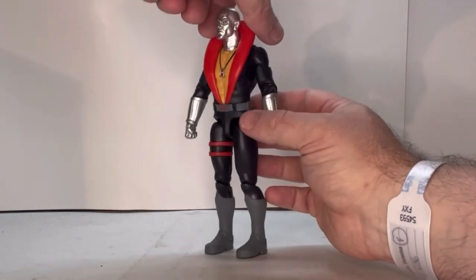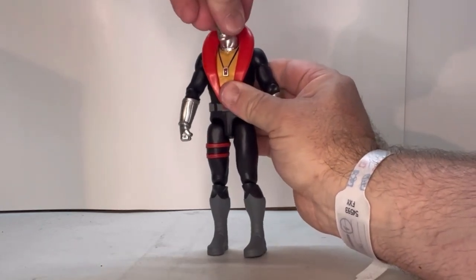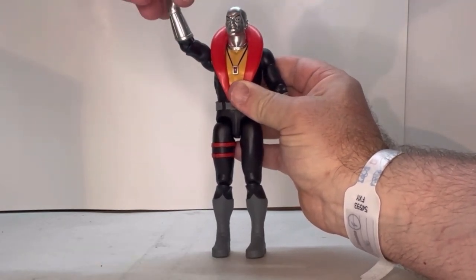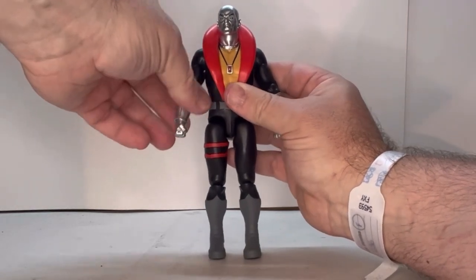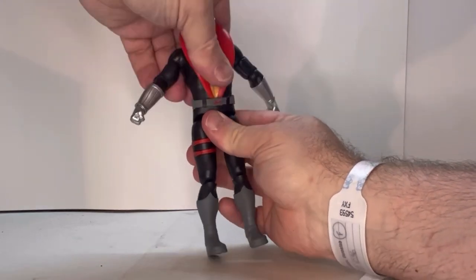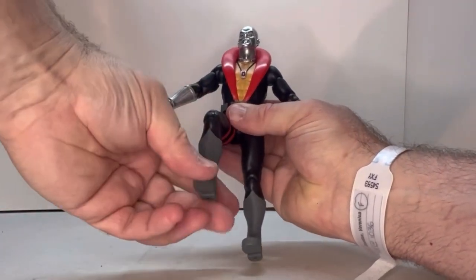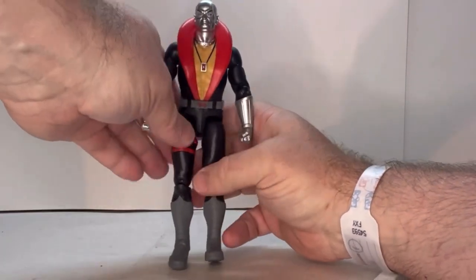His points of articulation: his head's on a ball joint, he has a shoulder joint, a bicep pivot, an elbow joint, and a wrist joint. He also has a torso joint that goes back and forth, a thigh joint, a knee joint, and an ankle joint.